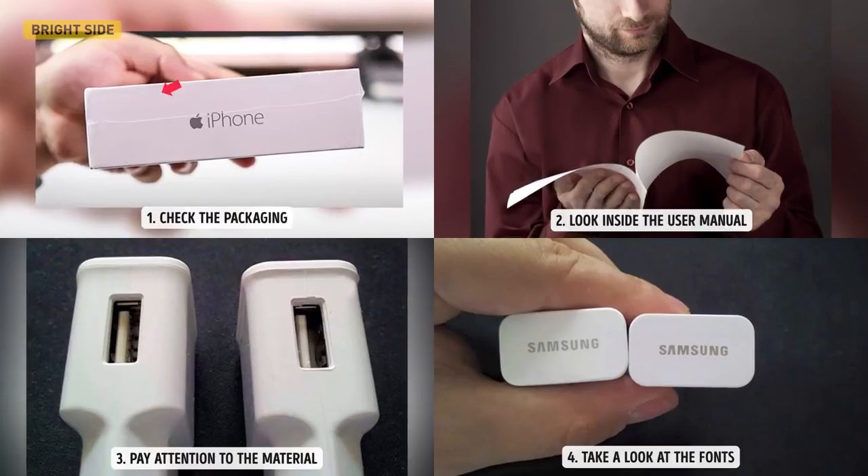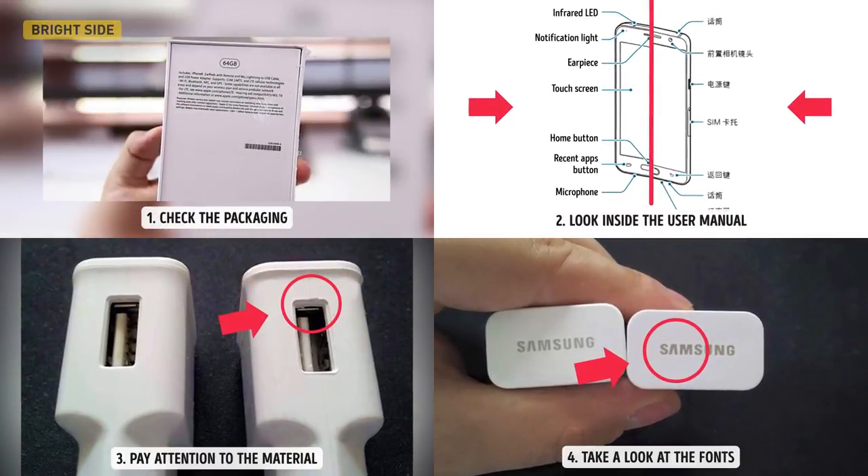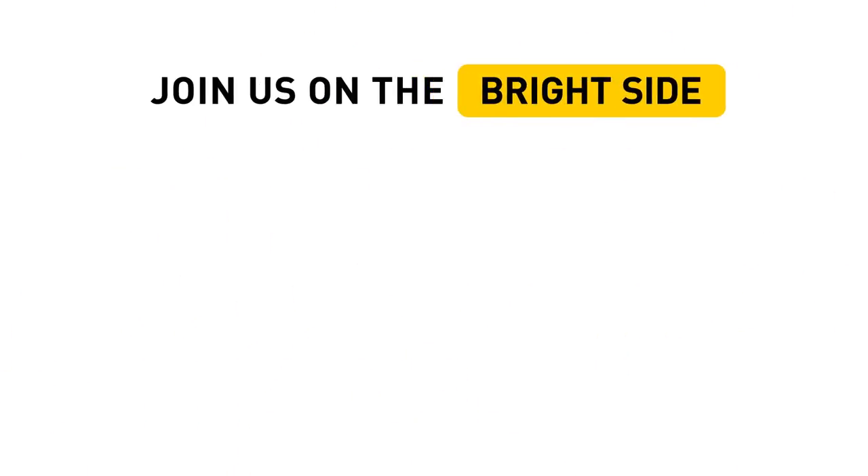Have you ever bought any fake gadgets? Do you know other ways to recognize them? Share your experience with us in the comments below, and don't forget to click subscribe and hit that thumbs up button if our video is beneficial to you.